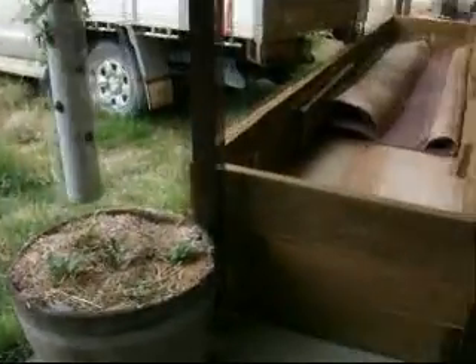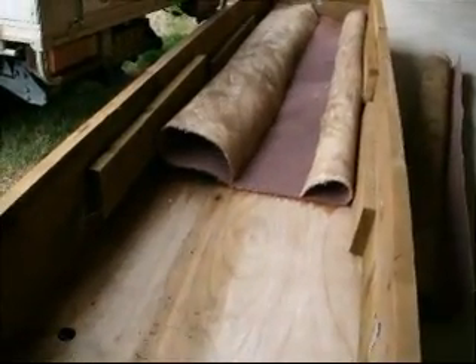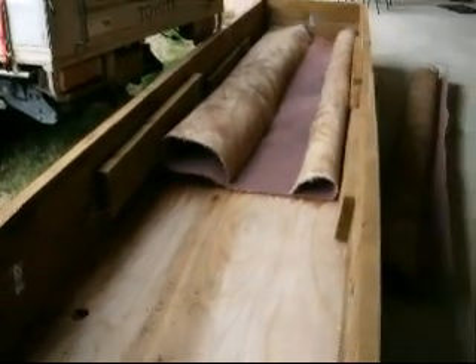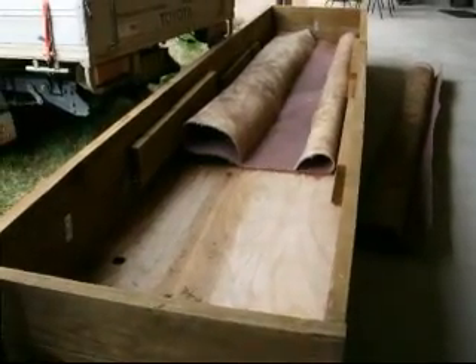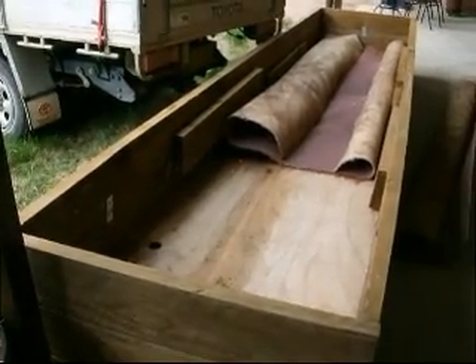I'm going to turn this one into a wicking garden, and this one will stay exactly as it is for another couple of weeks. These beds were originally built to be part of the aquaponics solution — they were actually going to be the garden beds, or the filter beds, for the fish tanks. However I haven't got around to doing the aquaponics yet, and I probably won't for another 6 to 12 months, so I've decided to turn these into wicking gardens instead, and then do the aquaponics at a later date.